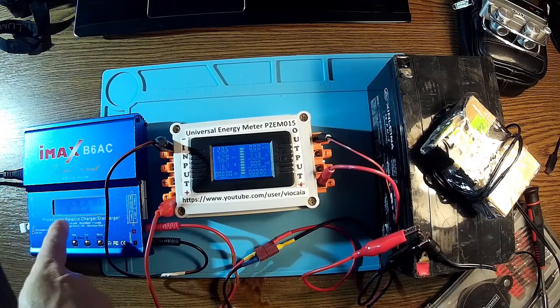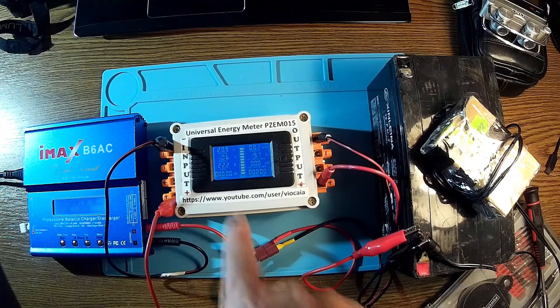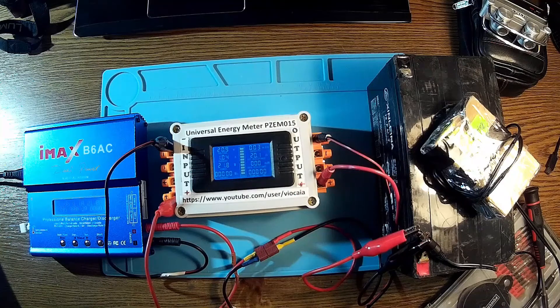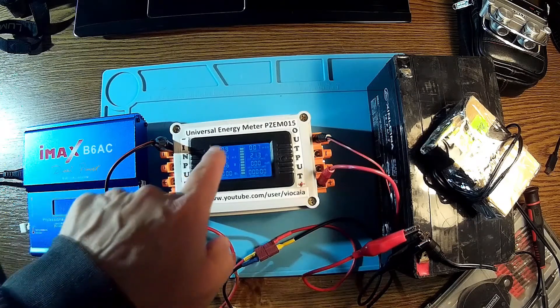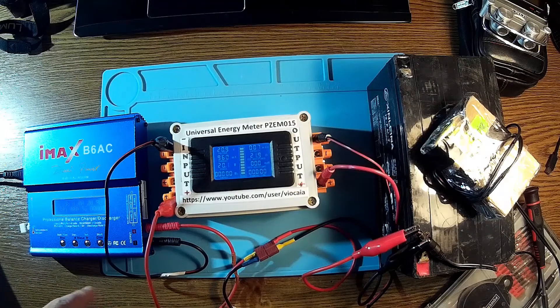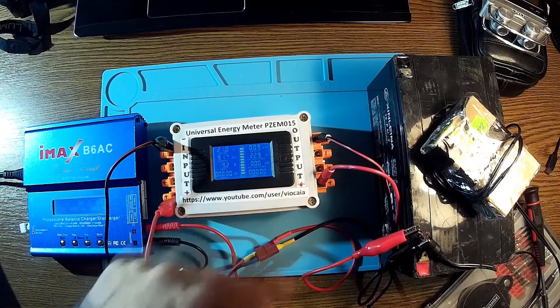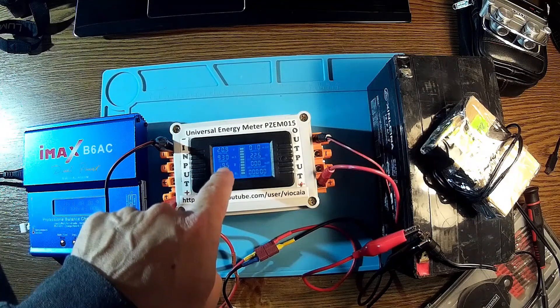You can see the current there — 1.3 amps, 1.1, and we have 1.06 over here, with 19 ohms. It's pretty close. We have 21 volts here, 20.9 — almost the same. So it's charging at 19 to 20 watts and about 1 amp. Almost 1 amp on both sides.